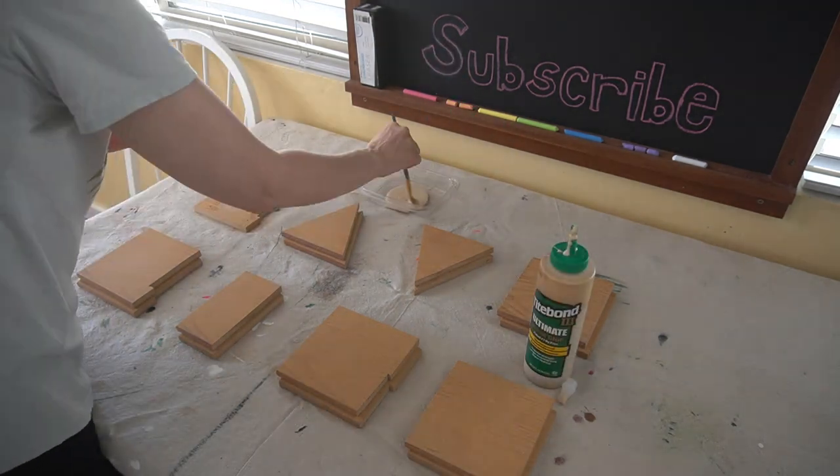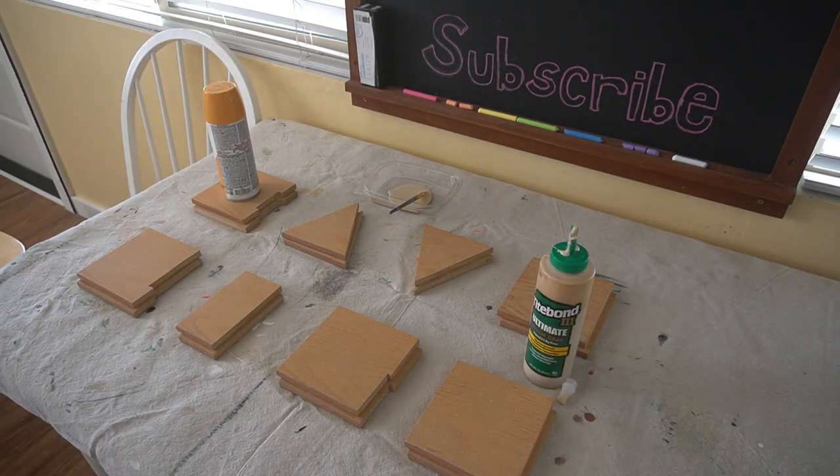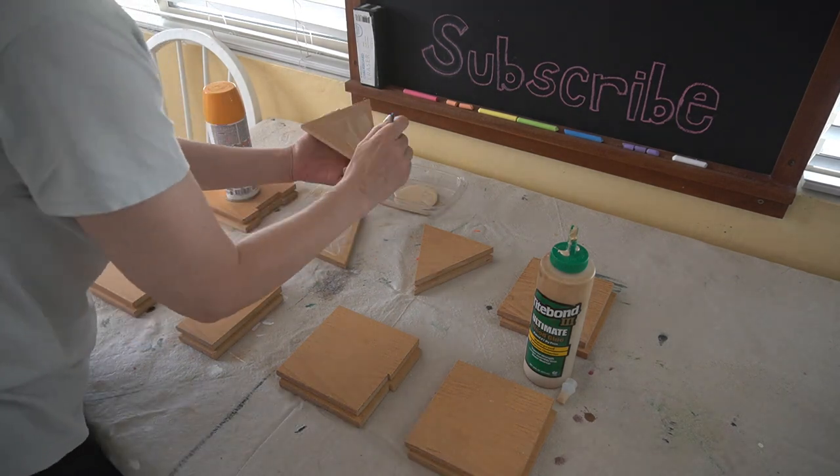Before I could seal the surface, I needed to glue together my like pieces, and I'm using Titebond 3, which is a waterproof glue.